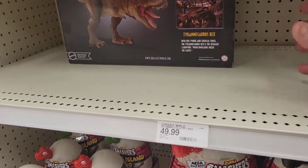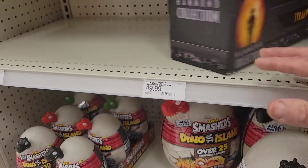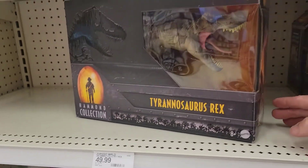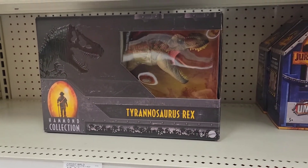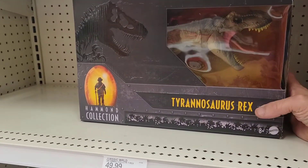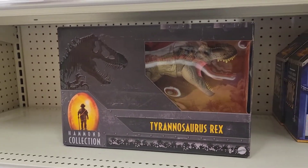Finally the T-Rex Hammond Collection is starting to hit the stores. I actually picked this up the other day and I do want to do an unboxing on it and compare it to the Escape Pack T-Rex.